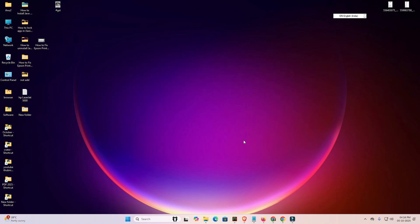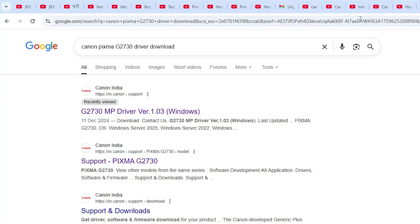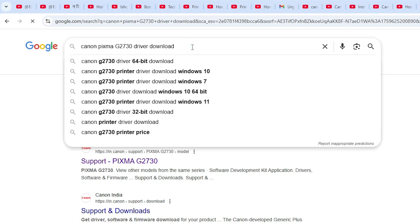First, go to any browser that you like — I'm going to Google Chrome. In the search bar, type 'Canon Pixma G2730 printer driver download' and hit the Enter key on your keyboard.